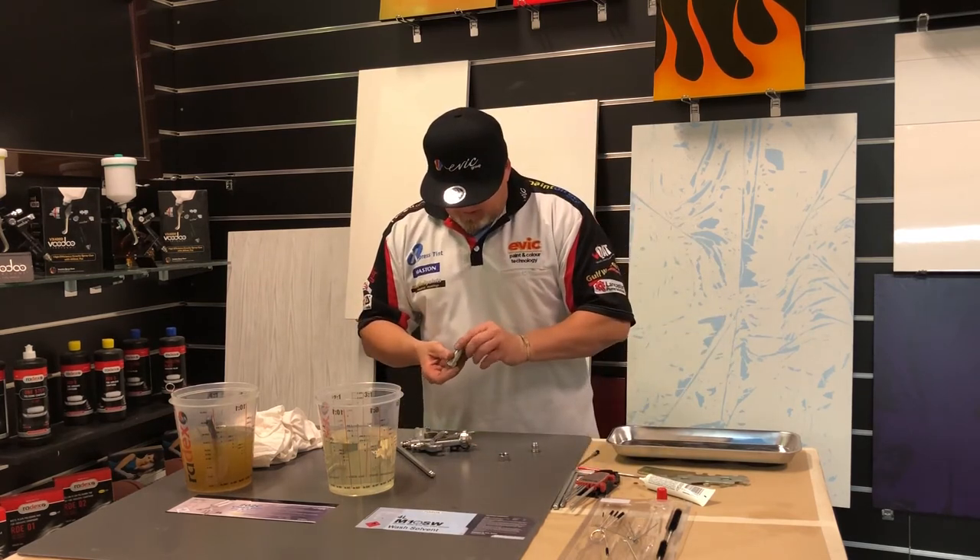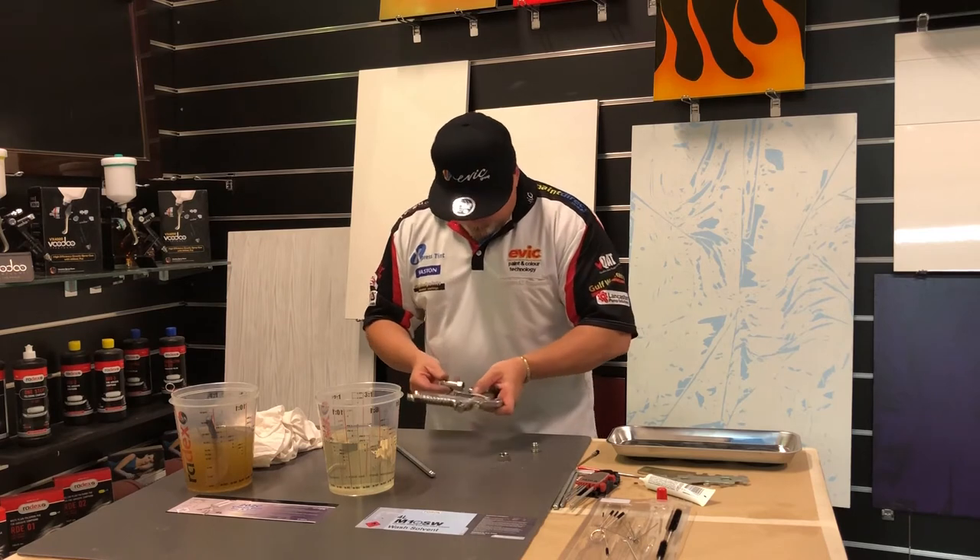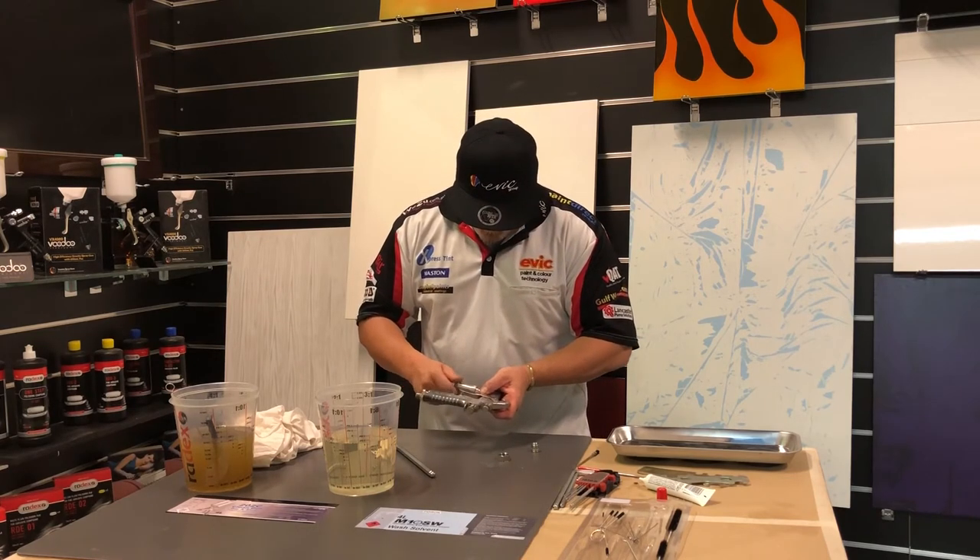Now obviously when you service your gun, you're going to put a new inline filter in it.